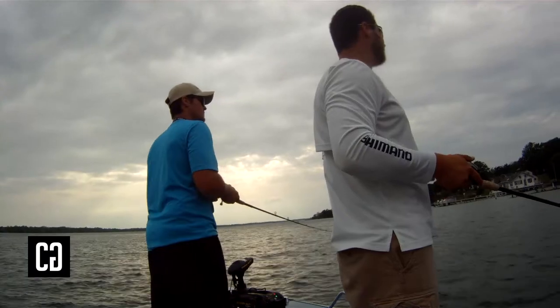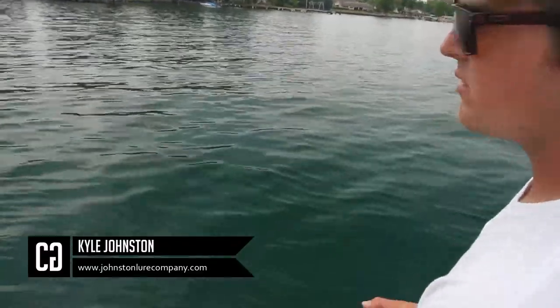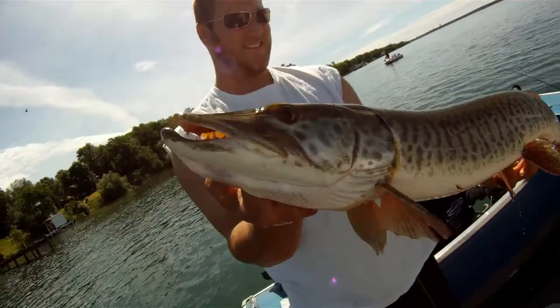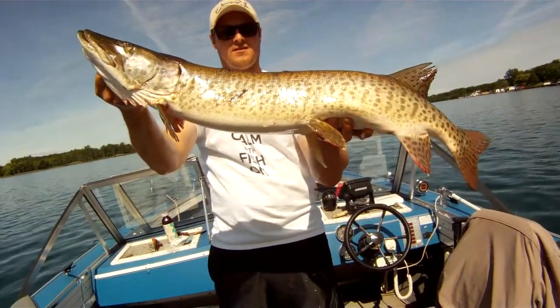We're working areas of water with a depth of between 8 and 12 feet, situated a little bit closer to deep water, because you have these muskies transitioning out of the shallower water and into the deeper water. So it's a good area to focus on early in the season.